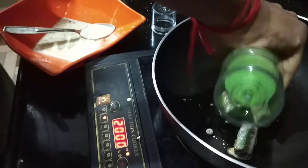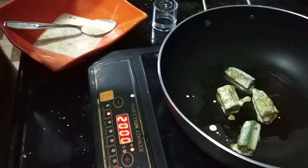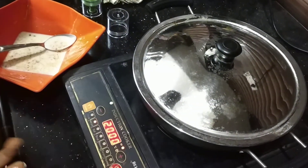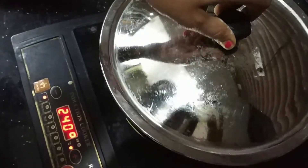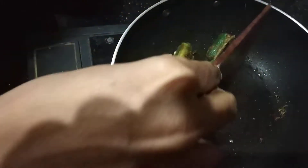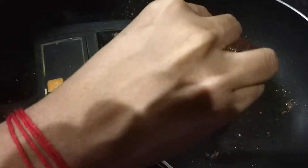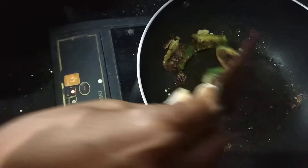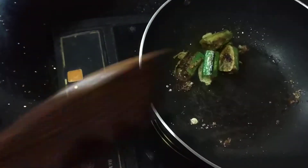You can spray as much oil as you want, then close it for five minutes and flip to the other side. After five minutes you can see the color change — turn it back and keep it for another five to ten minutes. This stuffed bhindi is ready; you can have it as a dry dish or as a starter.